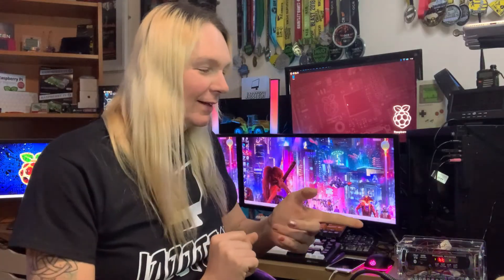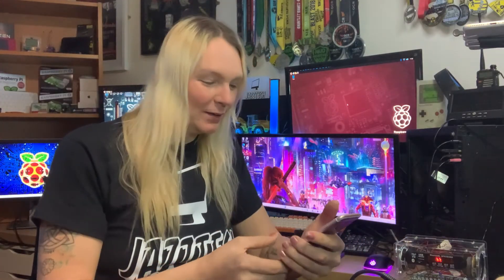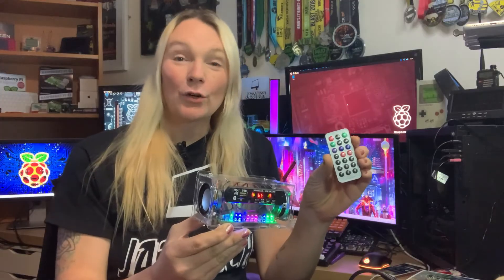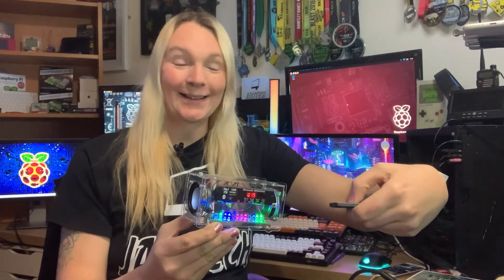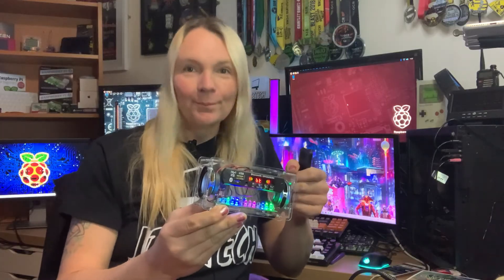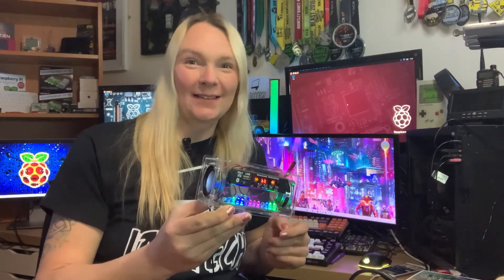It's assembled and tested, so let's try out the functions. It's powered off USB with a little switch on the back. Bluetooth connects — let's go for a bit of Crab Rave to test it. You've got little LEDs in the bottom that flash in a spectrum analyser style. Your remote control lets you adjust volume up and down. Hey, that's not half bad!